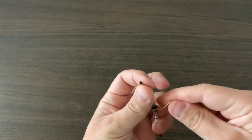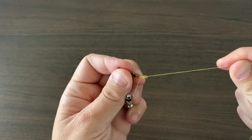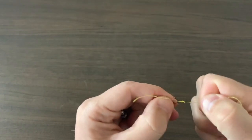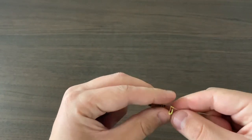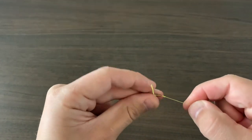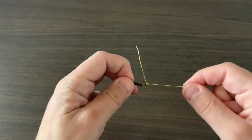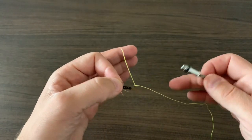It's really hard with braided line, but keep tension on that so it doesn't come off the bend of the hook. Just cinch it down like so. Of course, if you were using mono or fluorocarbon, you're going to wet that knot before you cinch it down. But yes, that's how you tie to the bend of the hook.